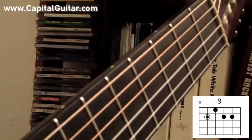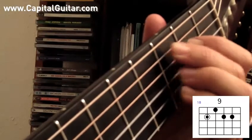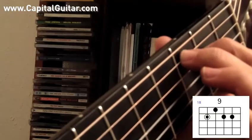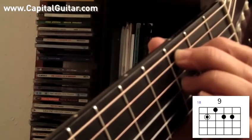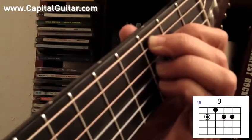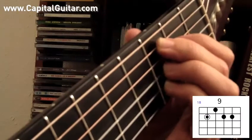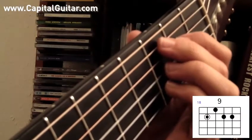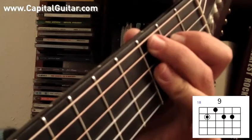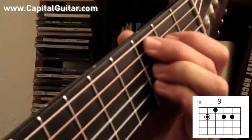Next we'll do a 9th chord with the root note on the A string. C9. The 1st finger goes on the 2nd fret of the D string, the middle finger goes on the 3rd fret of the A string, the ring finger goes on the 3rd fret of the G string, and the pinky finger goes on the 3rd fret of the B string. C9. By the way, for this chord and many of these chords, you can also use a bar when you have two notes right next to each other — you could play this one with the 3rd finger making a bar.